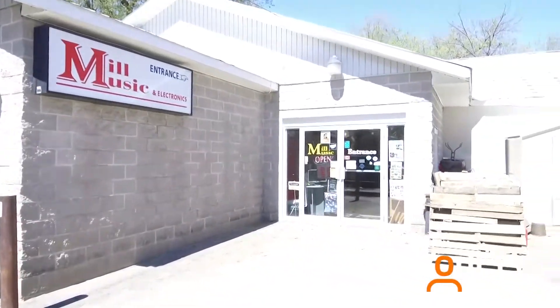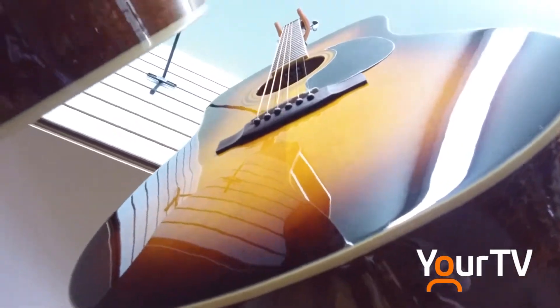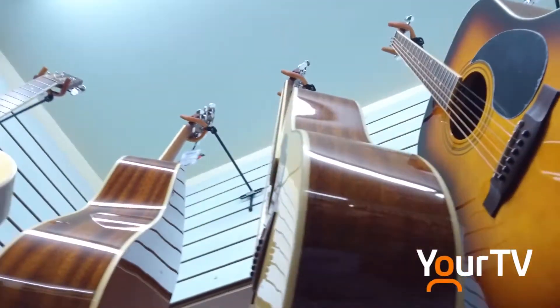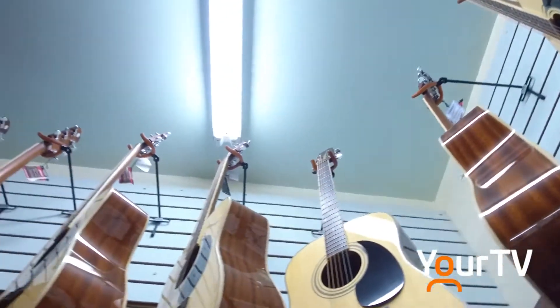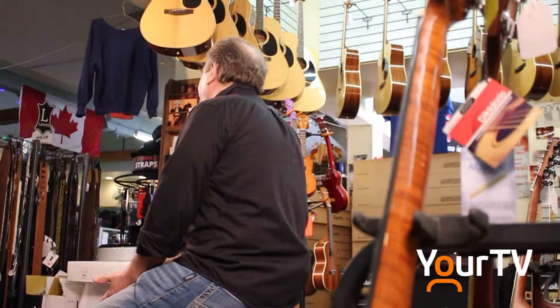It's important to maintain anything — if you think of your vehicle or your body, it doesn't really matter. A guitar isn't any different than anything else. If you don't maintain it over time, it's going to let you down.